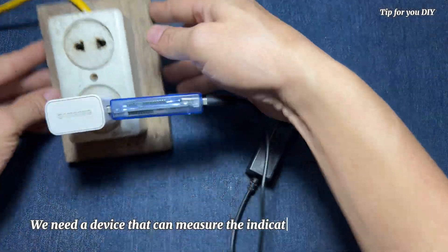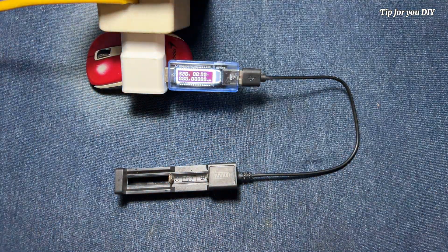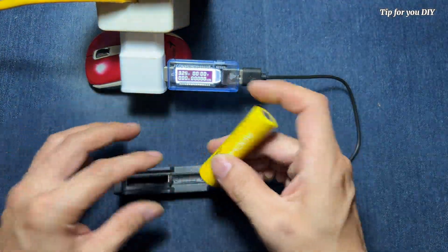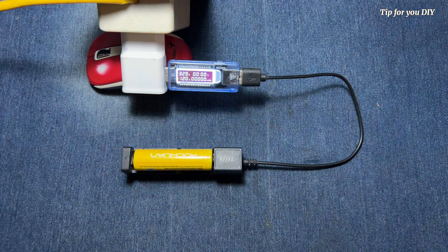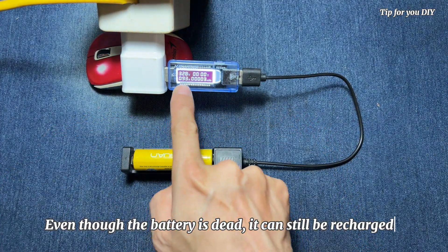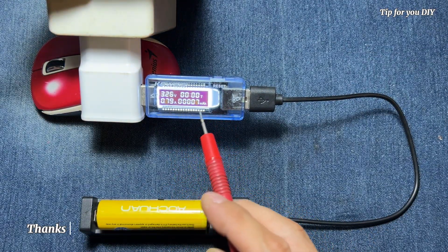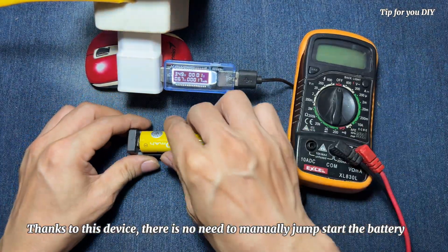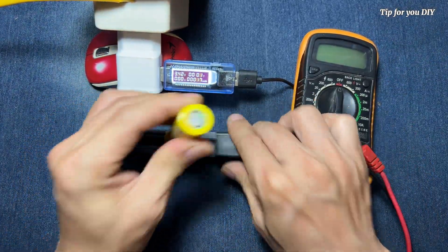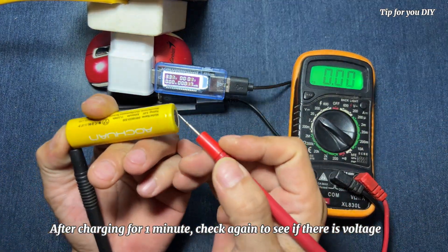We need a device that can measure the indicators as shown on the screen. Even though the battery is dead, it can still be recharged. Thanks to this device, there is no need to manually jumpstart the battery. After charging for one minute, check again to see if there is voltage.